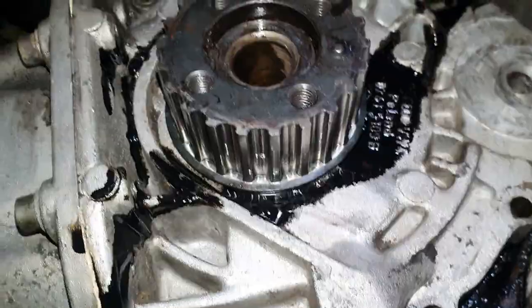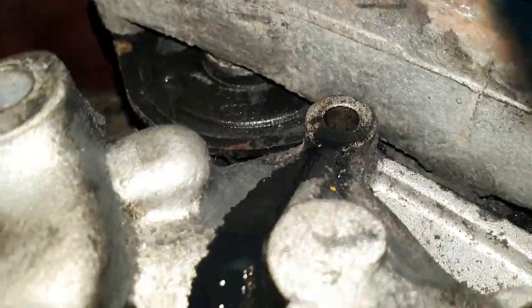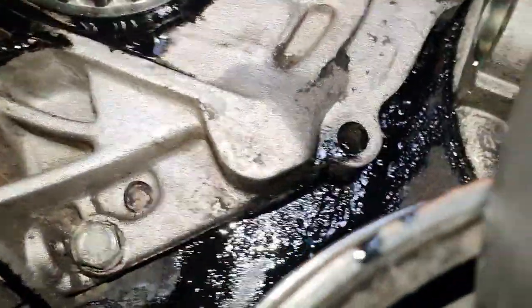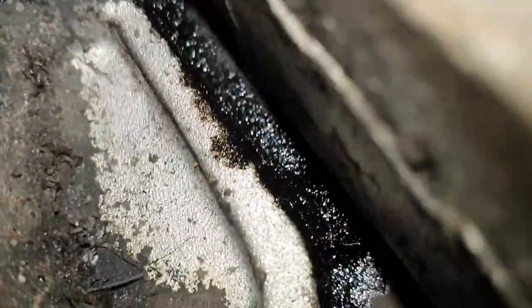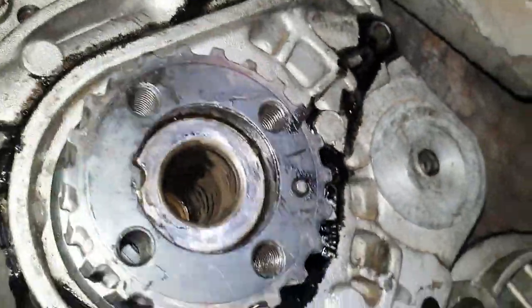I timed it off and we've got the oil coming from up there somewhere — where the hell is that coming from? You can see it's coming all the way down, drip drip drip. Here's the belt area. I don't know where that is — it's coming from up there somewhere.